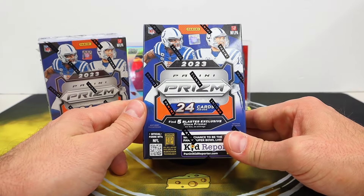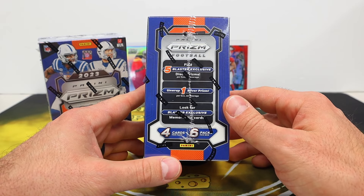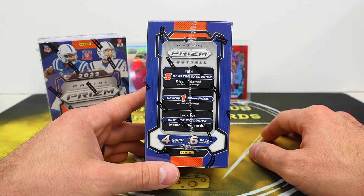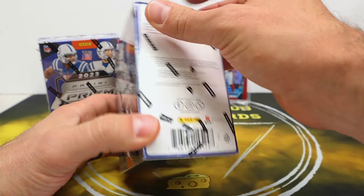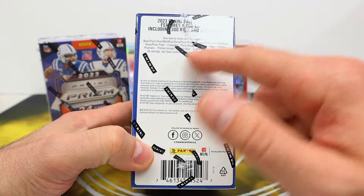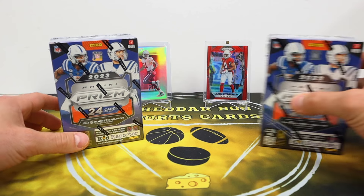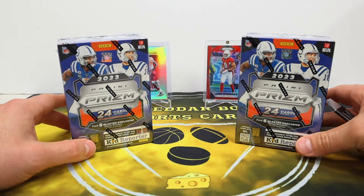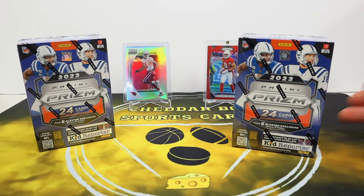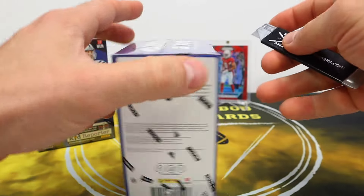You're gonna get five blaster exclusive disco prisms — I believe they are the orange ones in here, but I guess we'll find out for sure when we open these. You get one of the silver prisms and look for the blaster exclusive mem cards. The checklist for the retail stuff is kind of weak; doesn't say anything about autographs, nothing numbered, none of that kind of stuff. These are 30 bucks a pop, so much cheaper alternative to getting a Prism hobby.